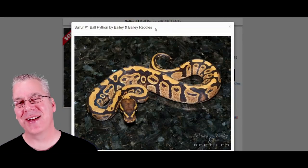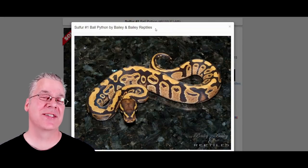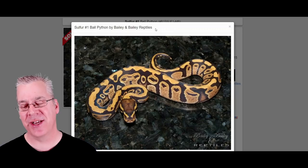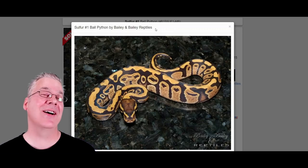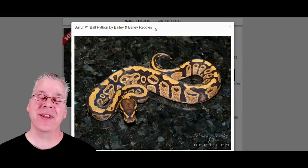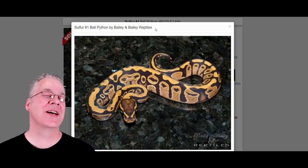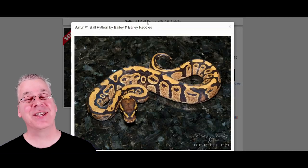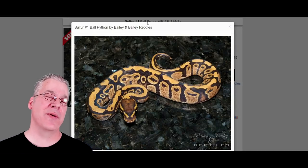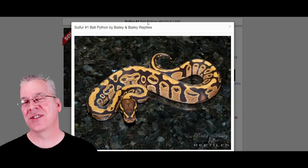So I'm going to jump over to MorphMarket and show you some of these differences between sulfur and fire. This is what a sulfur looks like. At first glance you probably think this is pretty close, kind of almost like a normal ball python. It's a really subtle morph by itself, similar to fire, but you can definitely tell the difference if you actually hatch them out and have a whole clutch — some of them are normal, some of them are sulfurs.